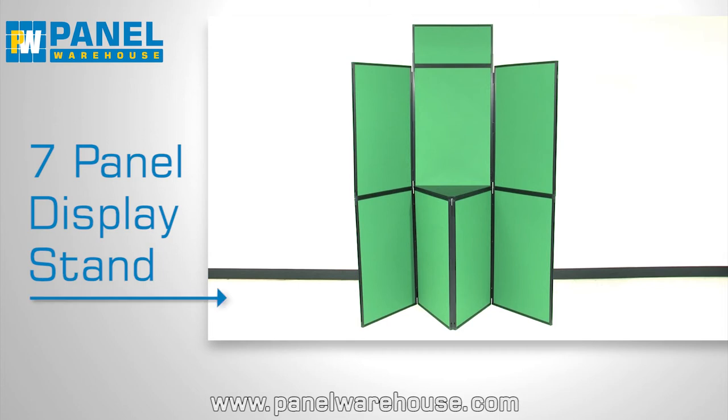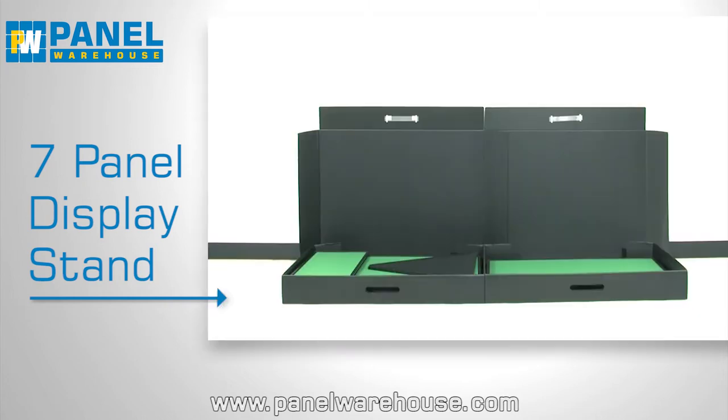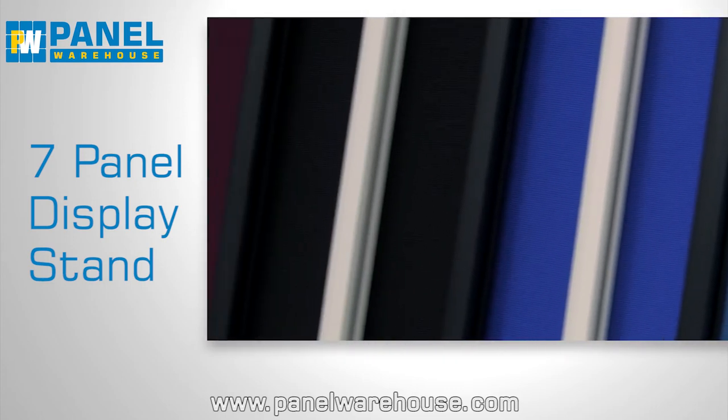This 7-panel display stand is both lightweight and portable, and is supplied with a headerboard, wooden table top and two plastic carry cases. It comes with either a black or grey plastic frame and is made to order in a wide range of colours.